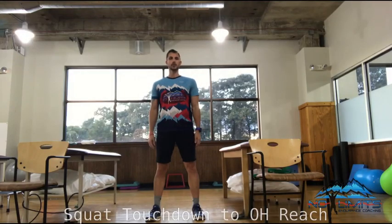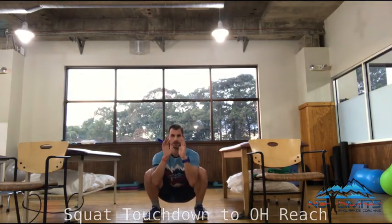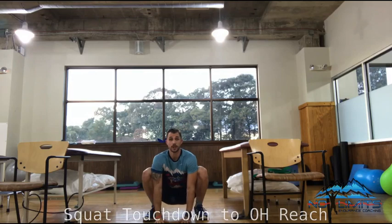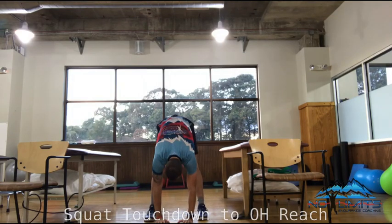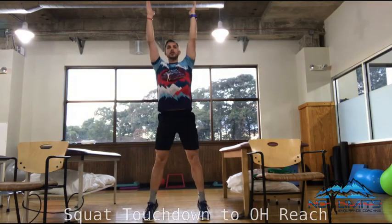Squat, touchdown to overhead reach. In this drill you're going to squat down to the ground, keep your butt as low as it can, hands to the ground. If you reach the ground, straighten the legs, bring the butt back down, come up on the toes and reach for the sky.